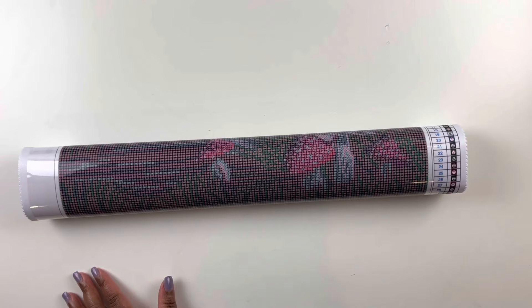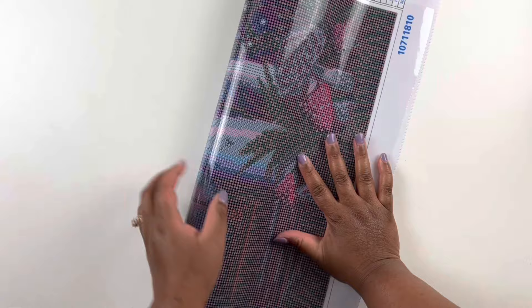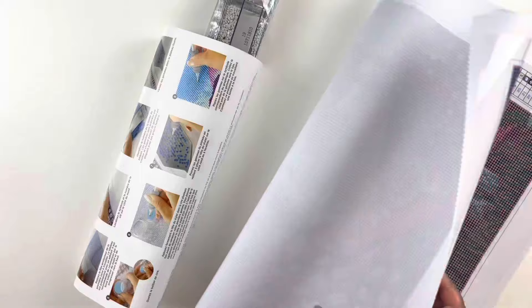Look at all of those diamond paintings — those new Make Market diamond paintings in that section! Awesome, awesome, awesome. Let's unwrap the magic here. I know during Christmas time they have bigger diamond paintings like this. Oh, pretty! It kind of gives that negative image look and feel.